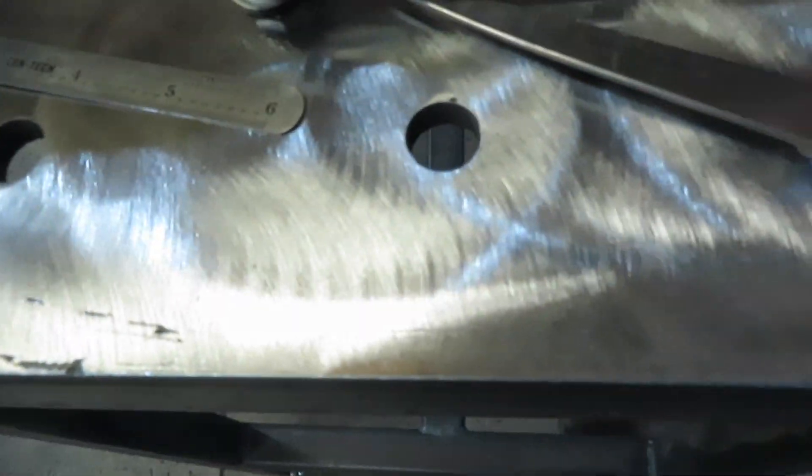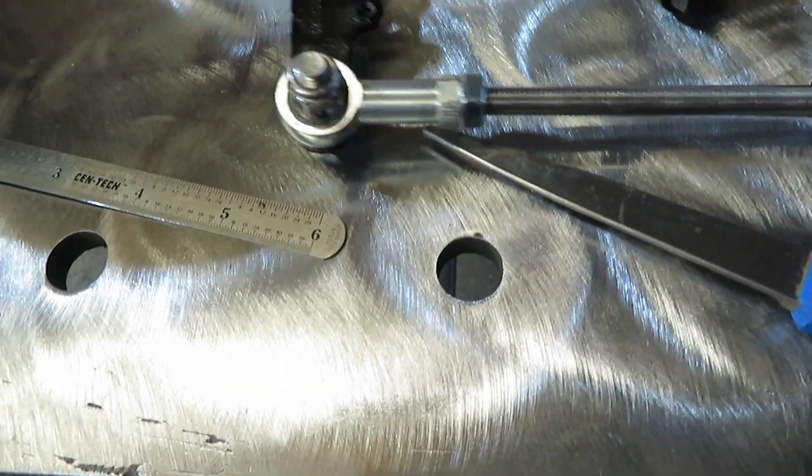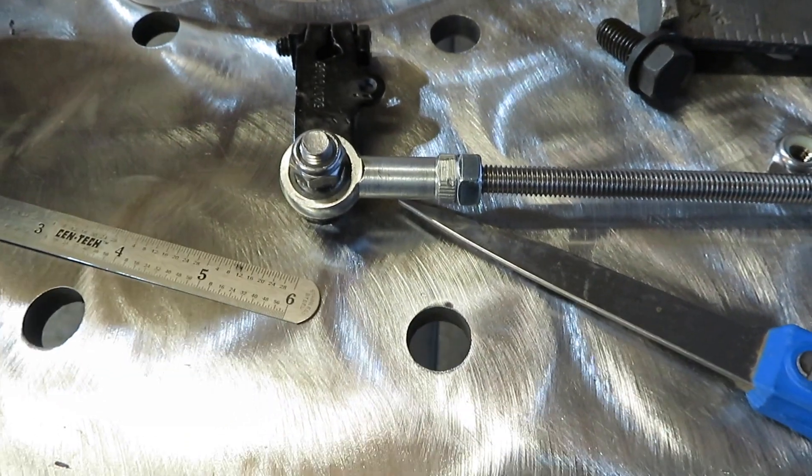Hey guys, what's going on and welcome back to the channel. I'm going to continue on with the second gen tonight. I do have the bracket in there already for the static TV lever — everything is ready to go. We'll get this in there and get it adjusted at the 80% pull.